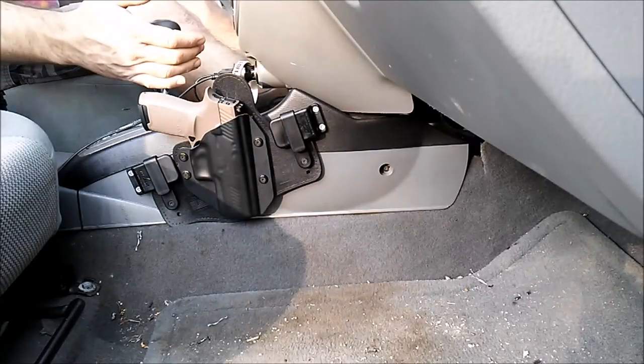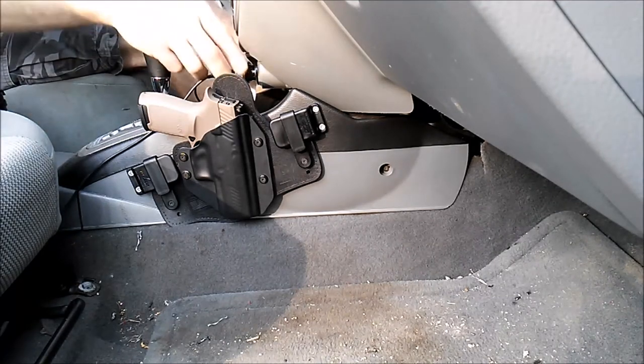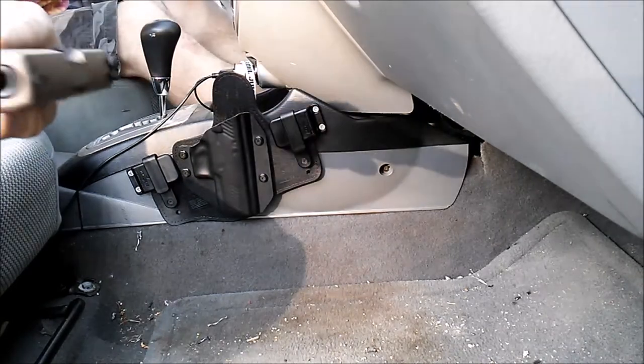And there we are. Now from the driver's seat, I have access to my gear select, I have access to my auxiliary ports, and I also have access to my firearm.